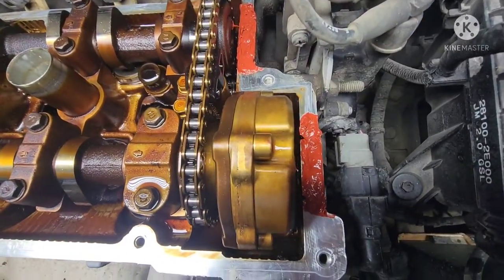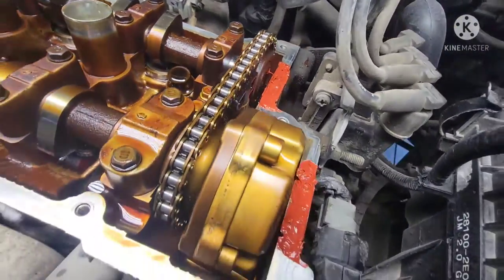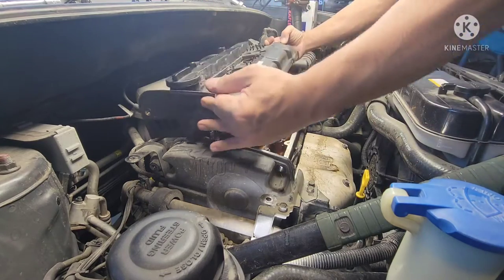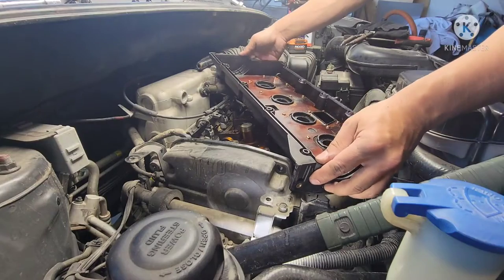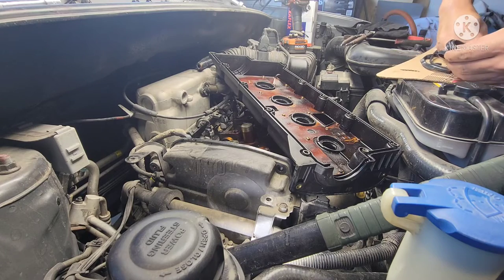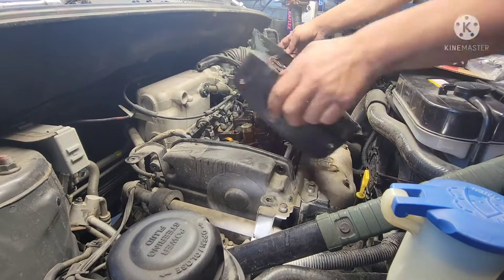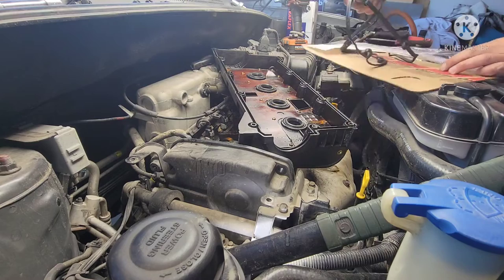That looks really nice — all covered up. Same thing on the back. Just gonna wait 10 more minutes, and while we're waiting let's put that gasket on the cover. The valve cover is clean — super clean, no oil, no dirt. First we'll put in the spark plug cover hole gasket — use a soft mallet and hit it so it bottoms out. Then on to the main gasket.